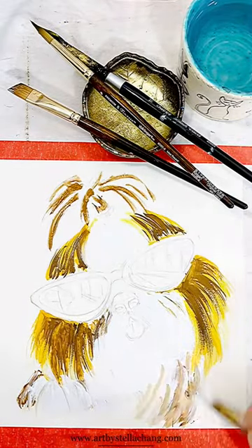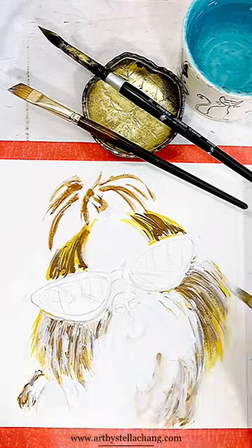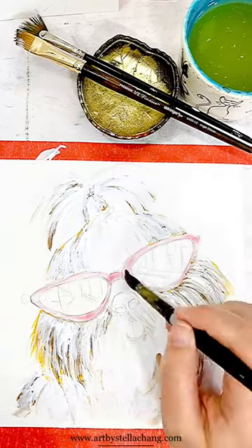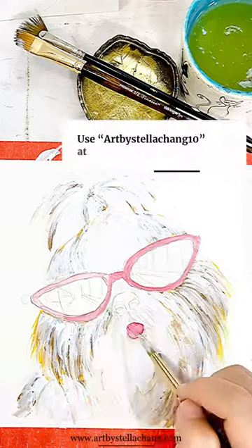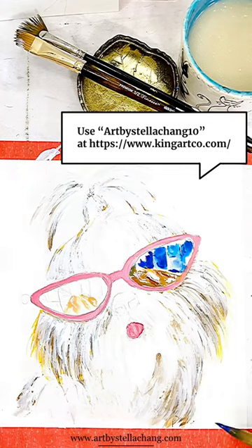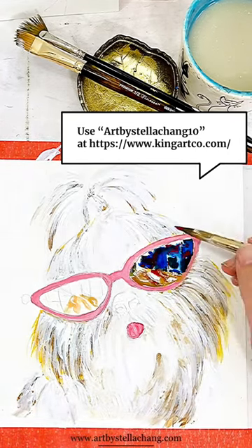All right, jokes aside — this was actually commissioned by my art agent for licensing, so yes, it is available for licensing. Just DM me if you're interested. To purchase the watercolor set, use my discount code 'Art by Stella Chan' followed by the number ten to receive a 10% discount at checkout.